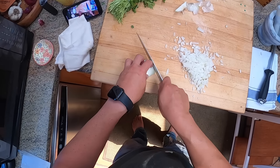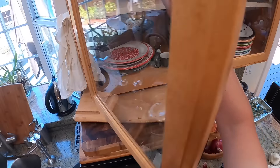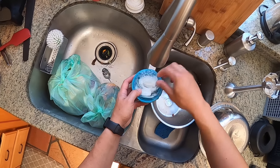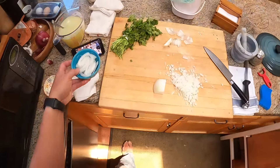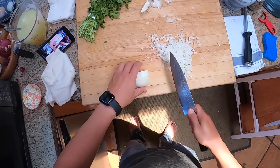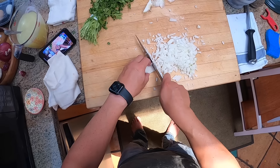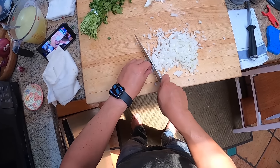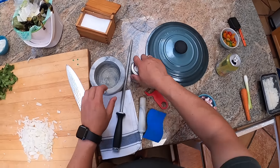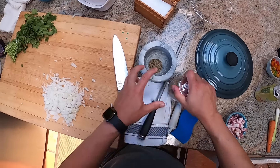I'm also going to sliver some of the onion into a little bowl with some water — that helps keep it crisp and dilutes some of the more sulfurous flavors, so it'll be a little sweeter when we want it later. The final ingredient we're going to need is cumin seed — about a tablespoon or so — and we'll grind it up in the mortar and pestle.